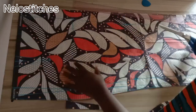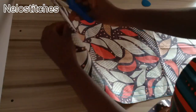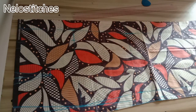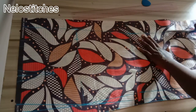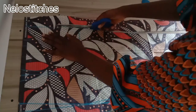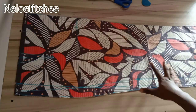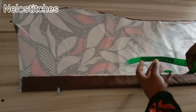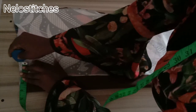You notch the zipper allowance, you also notch at the hem, and you notch your dart. Now I'm going to notch the dart here. This is the side back — I'm cutting the side back now.